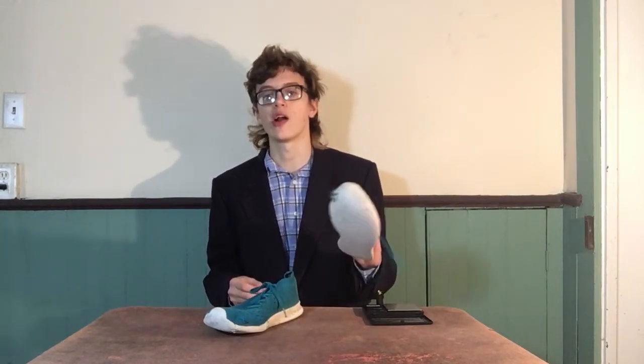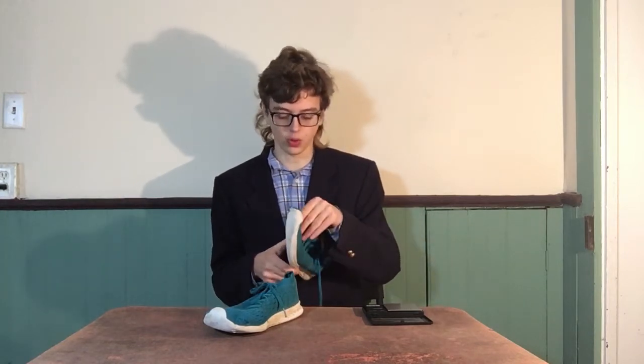Now one downside to these shoes is — maybe perhaps because they're so light — they wear out very quickly. After a while of wearing these, I can show you, especially in this shoe right here...